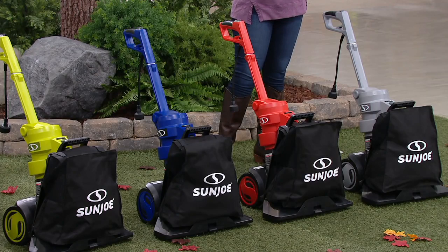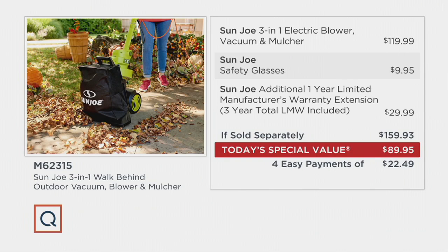There's no gas, no oil, no landscape bill. If sold separately, the value would cost you $159.93 — $119.99 for the three-in-one, nearly $10 for safety glasses, and almost $30 for an additional one-year extended warranty. Today's special value is $89.95, with four easy payments of $22.49 — that's $69.98 less than what you would find at other places.